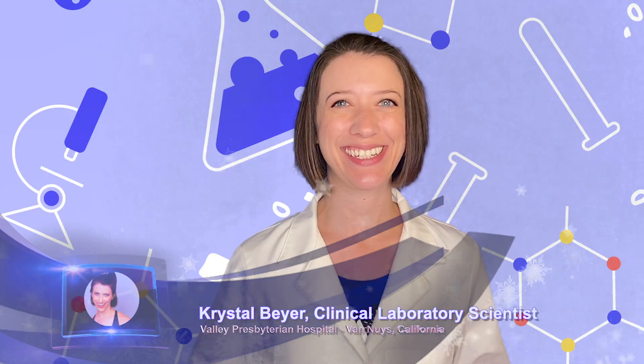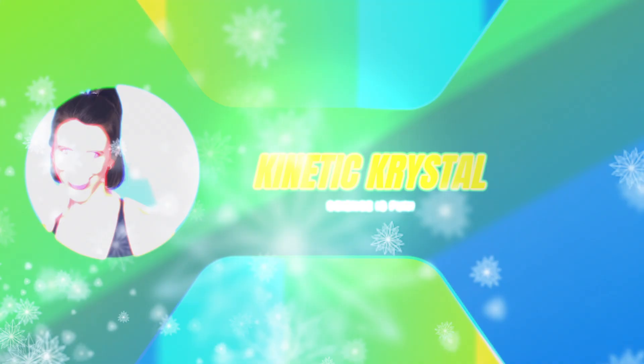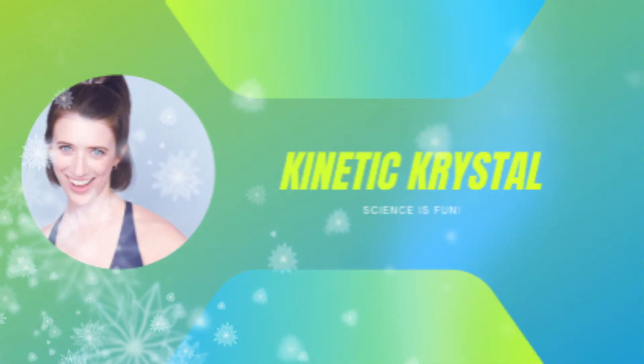I'm an actual scientist. You're a scientific theory. Kinetic Crystal! Kinetic Crystal! Kinetic Crystal!